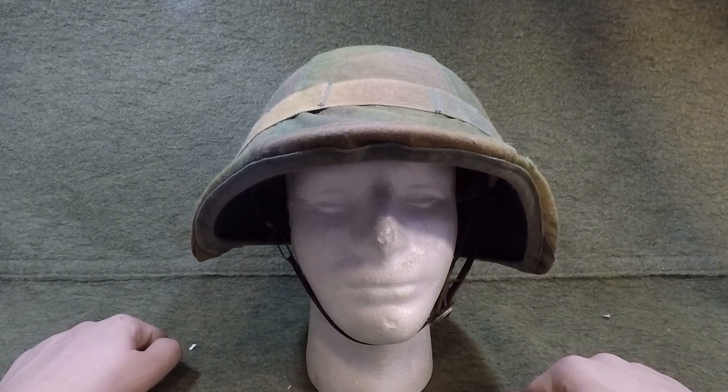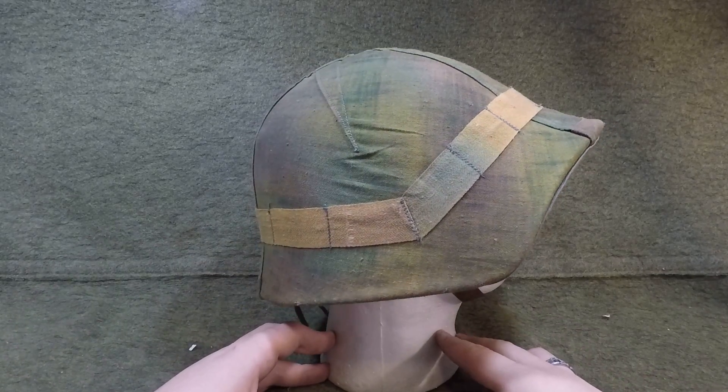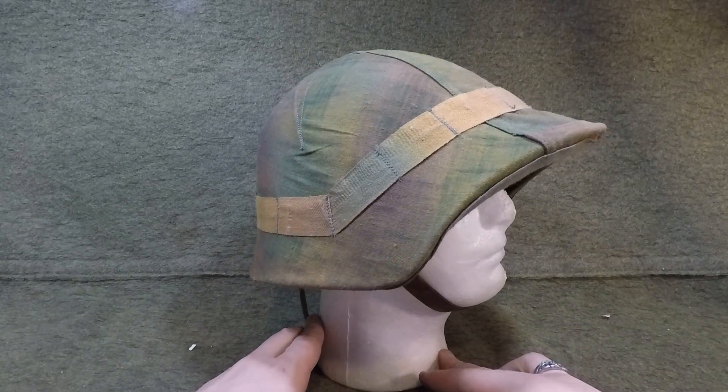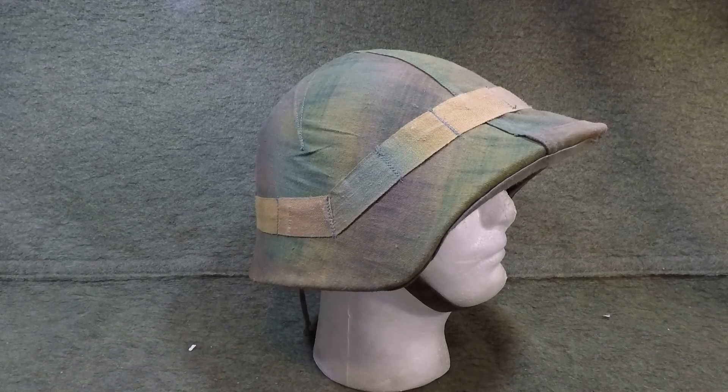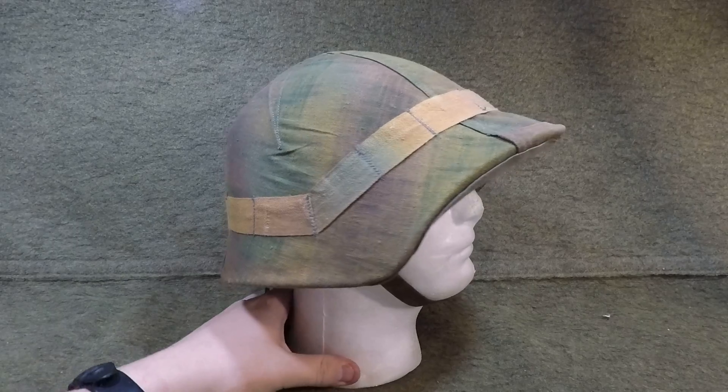Switzerland has really never been in a war since around the 15th century, so there was limited real need for these. I did ballistically test one and it wasn't all that great, but your mileage may vary — I don't think they were expecting these to take direct hits. It's just such a cool helmet.